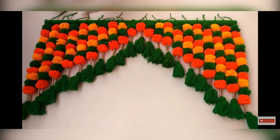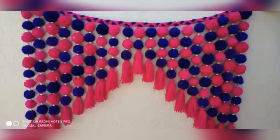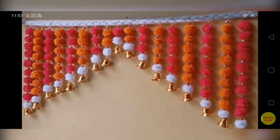Okay friends, almost you can see all the pictures. If you want to purchase this craft, you can purchase it. If you want to make a video, please post a screenshot of your video. I will see you in the next video.